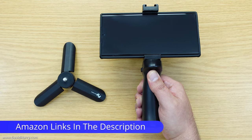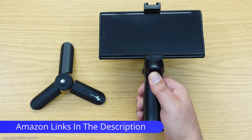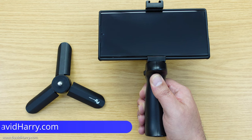There we have it — a basic vlogging and filming setup rig for your Samsung Galaxy S22 Ultra which is not only easy to put together and uses small components that can fit in your pockets, but is also very cost effective and will give you a ton of stability when you're vlogging, taking photos, or just filming in general.